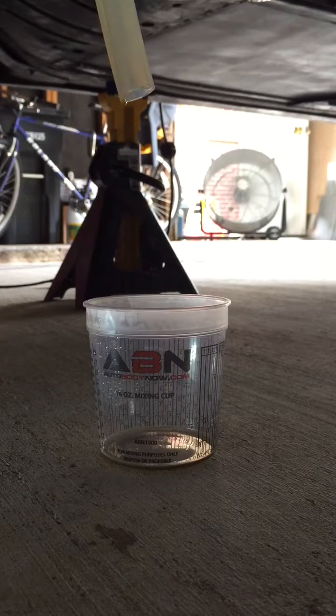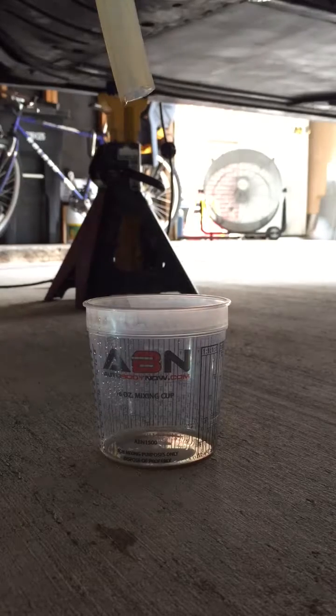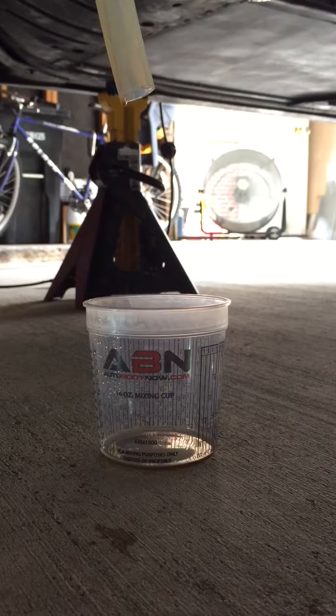Alright, this is testing the orifice restrictors and the bead fittings for the turbochargers — this is the left turbo. I'm going to spin the dry salt pump up to 40 psi and see how much oil we get out of this drain line.